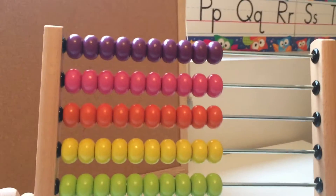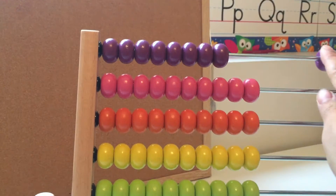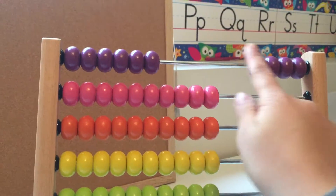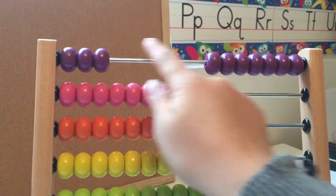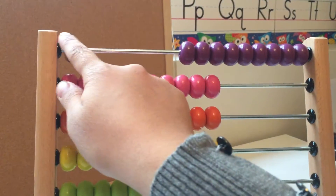Let's count the purple beads. One, two, three, four, five, six, seven, eight, nine, ten.